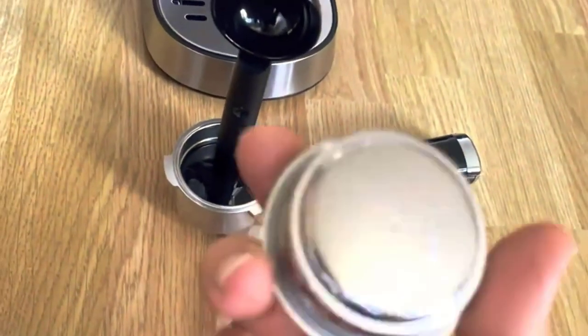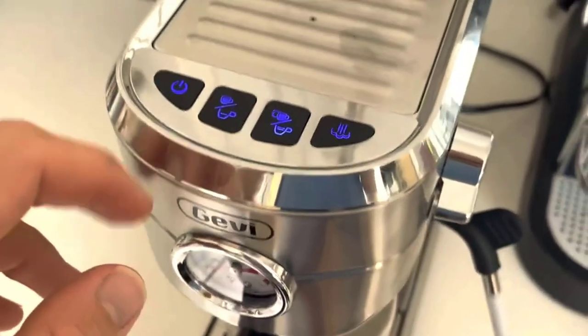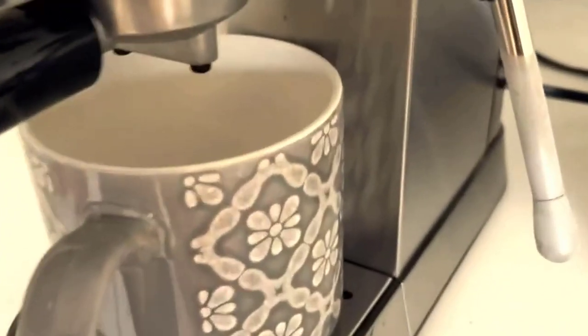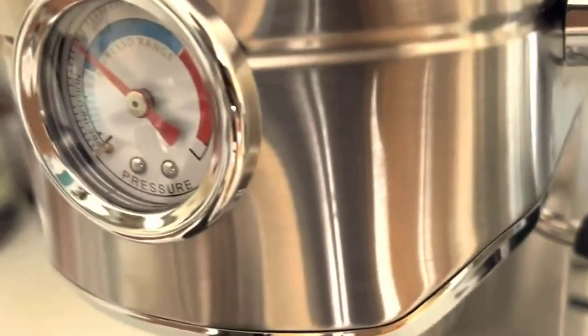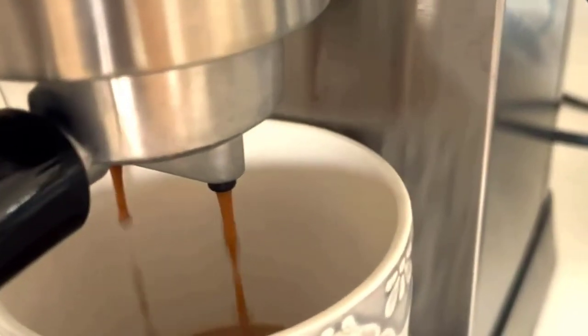The 20 Bar Pressure Pump is a standout feature of this espresso machine. It delivers the optimal pressure required to extract the full flavor and aroma from the coffee grounds, resulting in rich and authentic espresso shots. The espresso comes out with a thick crema layer on top, which is a sign of a well-brewed espresso.